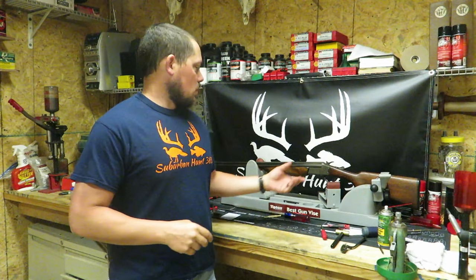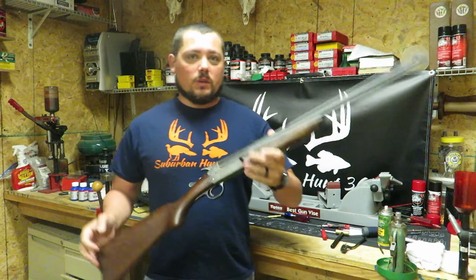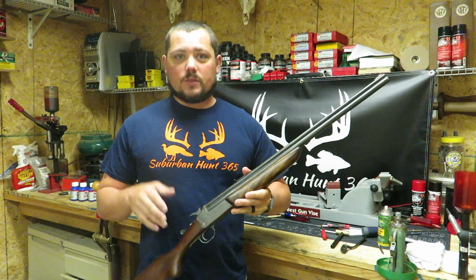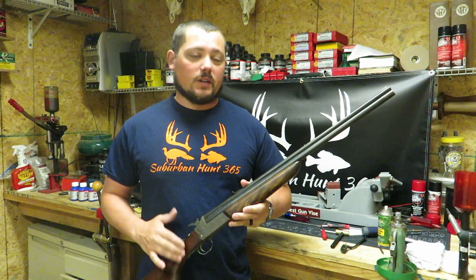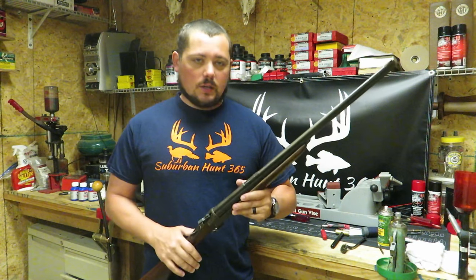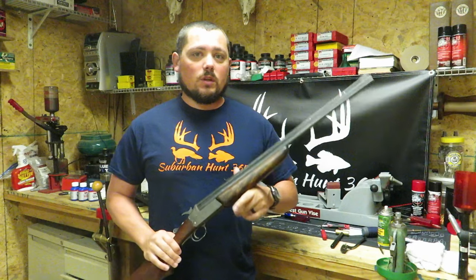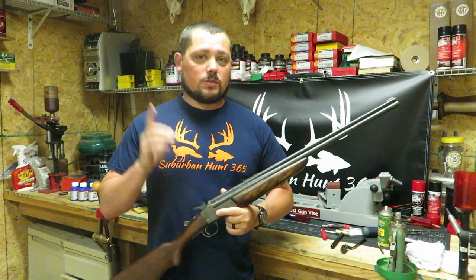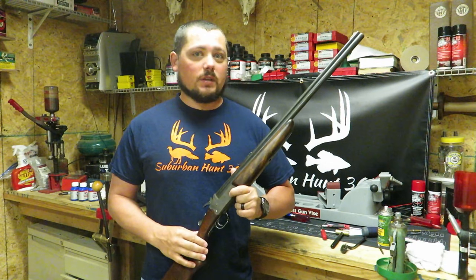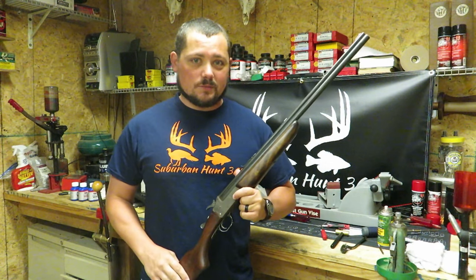Hello, welcome back to Suburban Hunt 365. I'm DJ. We are back in the reloading room again today. This is part two of our Savage 24E. In this video we're going to take apart the actual receiver — all the springs for the hammer, the trigger, and everything inside there. If you're looking for the ejectors or the forearm, that's going to be in part one of the video. Links above.